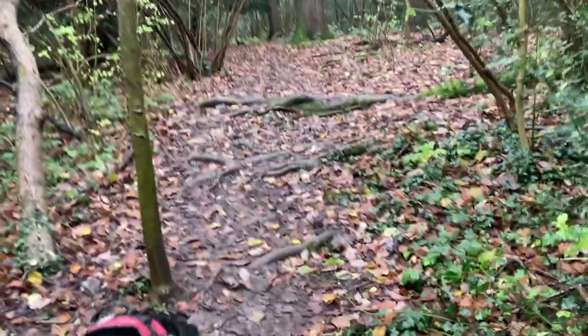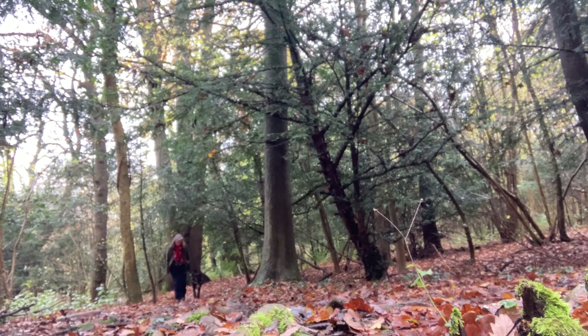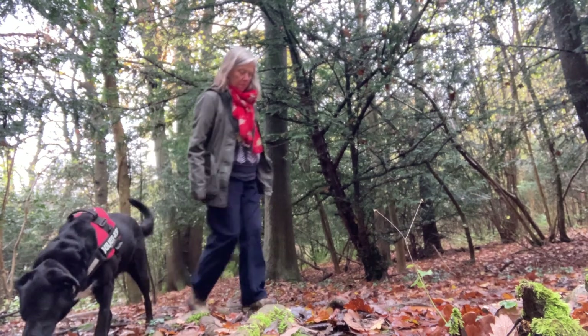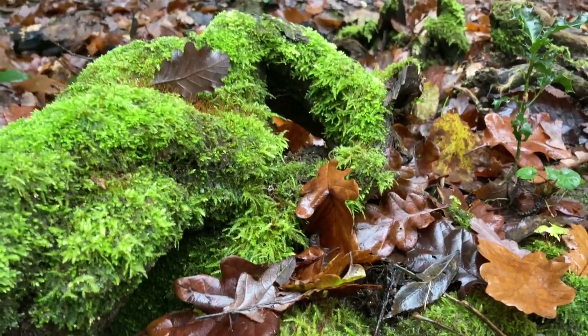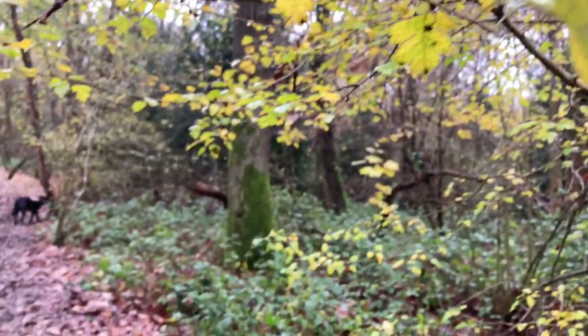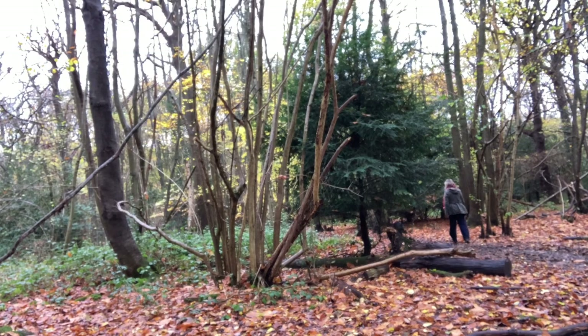Beautiful, beautiful moss and shiny rainy leaves and some holly berries - absolutely beautiful.